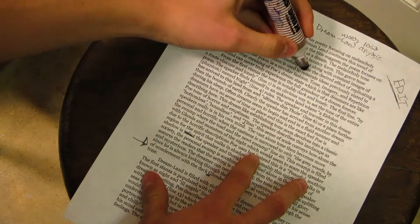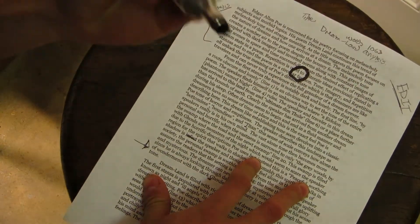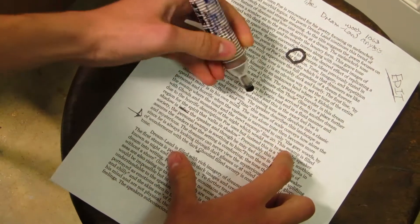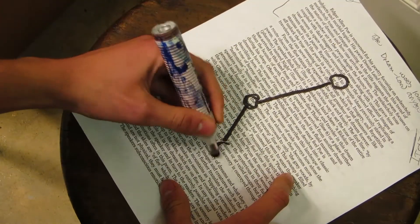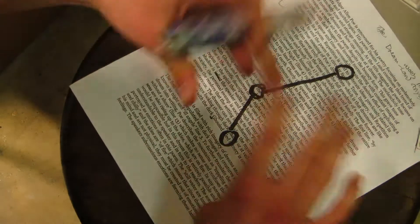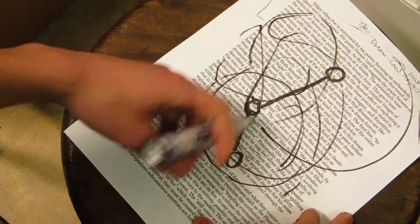Today we're gonna make a double pendulum, meaning it has a bearing here and a bearing here, with two sticks. Now this will exhibit chaotic motion — very chaotic motion. This one will spin, and this one will also spin, and then they'll spin together and it will draw cool patterns.